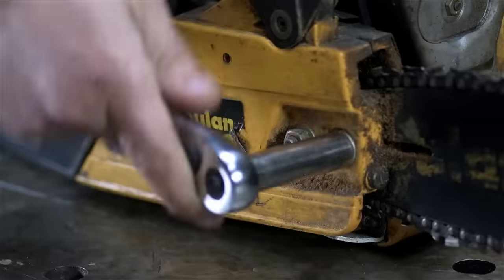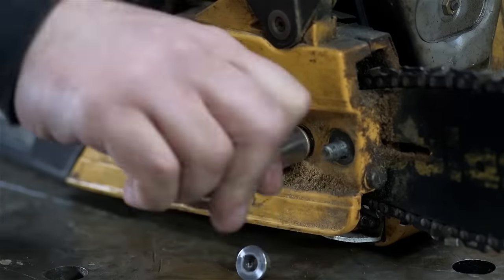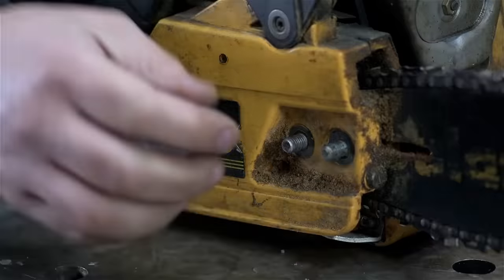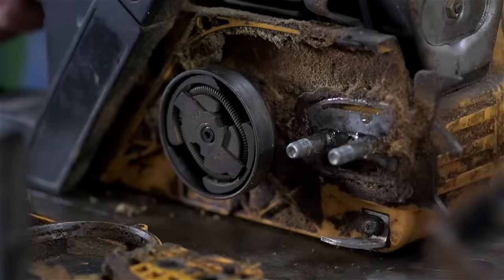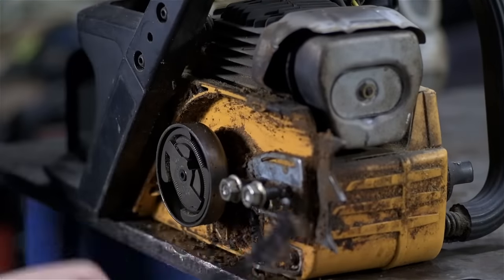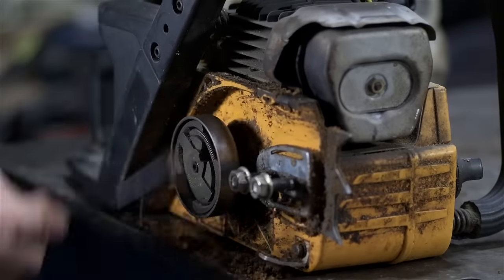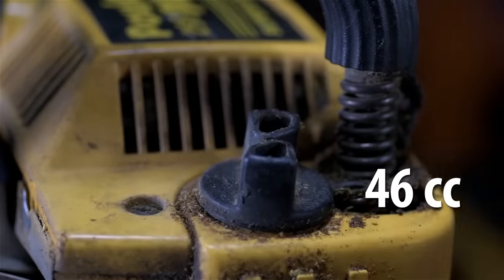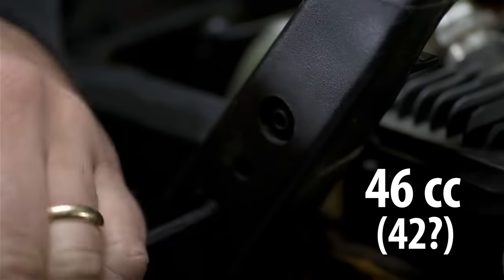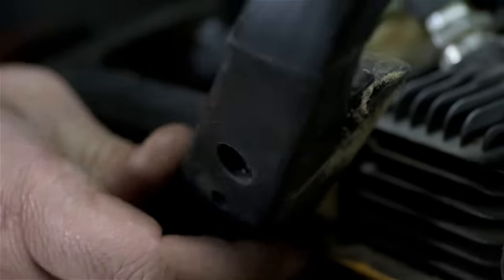For as much flack as these saws get, it's never given me lip in the 10 years I've had it. My Steels are more temperamental than this thing. I think this thing has a Husqvarna engine in it — just thought I'd light that fire. I only really replaced it because the entire saw started to wear out — shake it by the handle and it moves like a belly dancer. This is a 46cc saw, maybe 42. I have no idea how much horsepower — maybe one horsepower, maybe half a horse. Whatever it is, it isn't a lot.